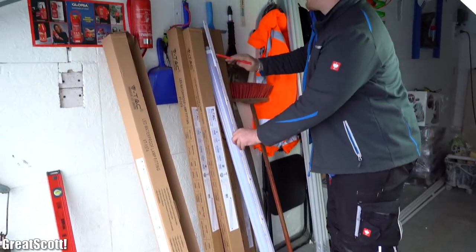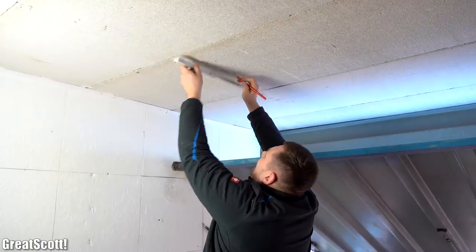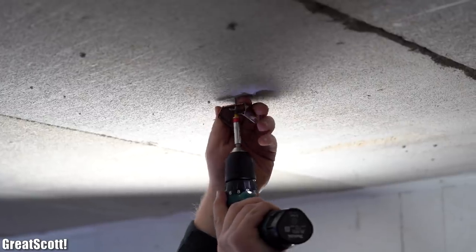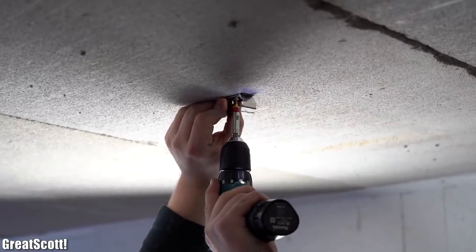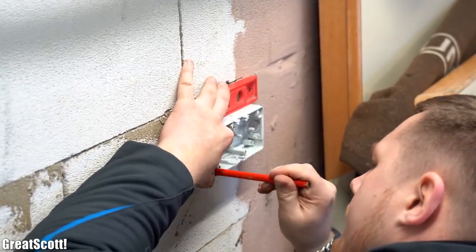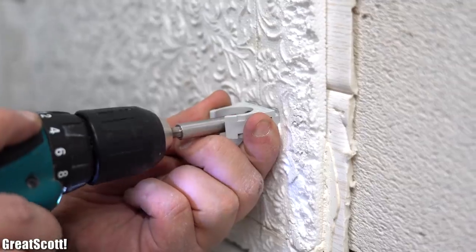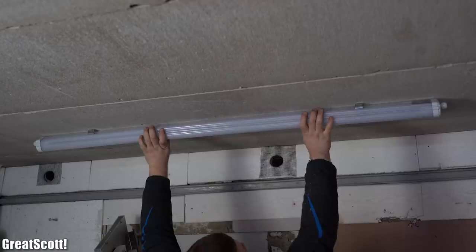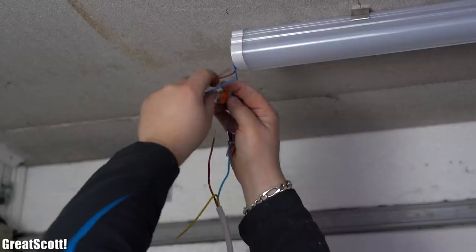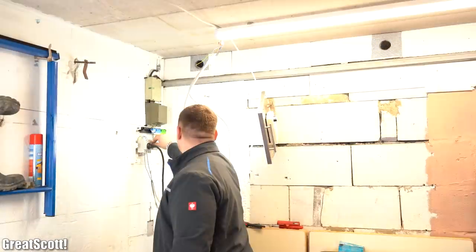Next we measured the length of the lamps and positioned one of them on the ceiling to choose suitable spots. After marking all the mounting holes, we drilled them, added wall plugs, and secured the lamp mounting clamps with screws to the ceiling. Since we'll be doing lots of hole marking, drilling, inserting wall plugs, and screwing throughout this project, I won't repeat this process every time. We secured the lamps to the ceiling through the attached clips and connected two of them temporarily to the distribution box to get better lighting.